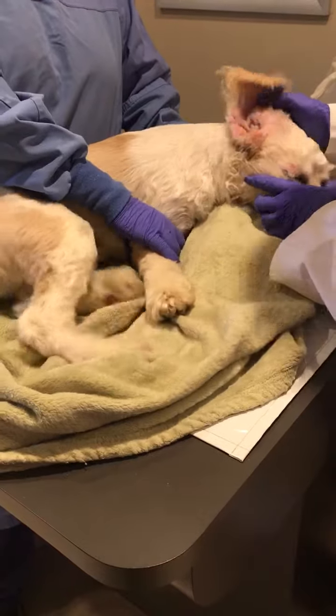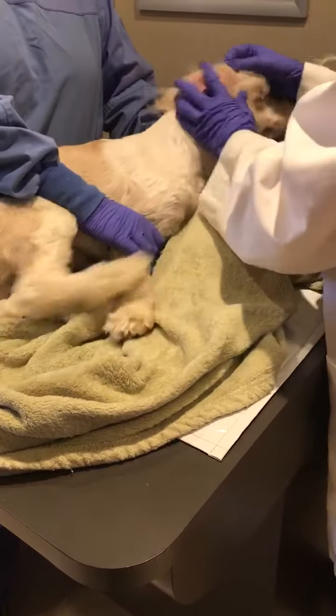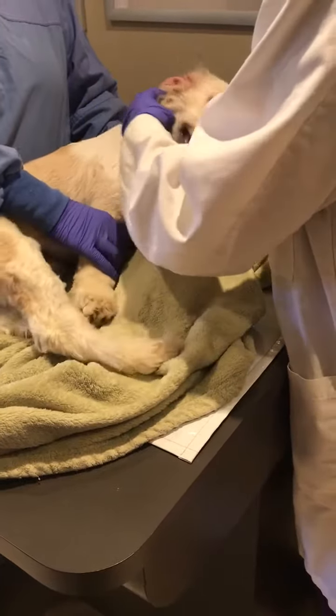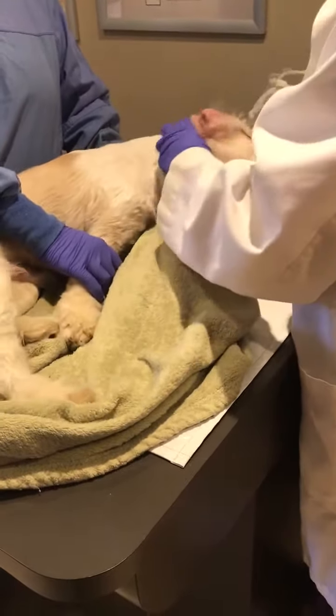Because the last time I had a sarcoptic dog, a dermatologist was doing ivermectin injections every two weeks, three injections. So that's changed. It's a little bit different, yeah.